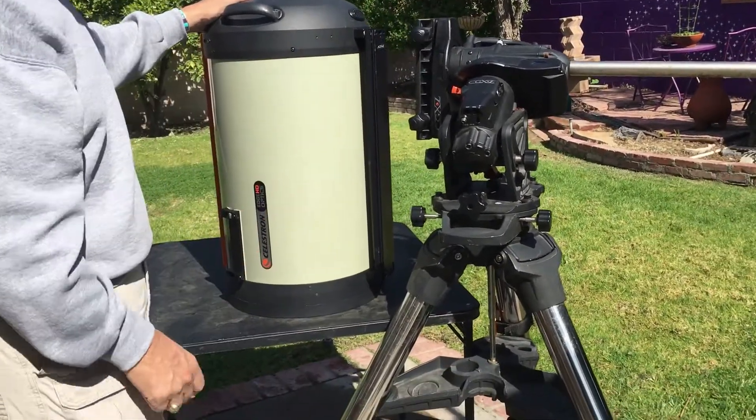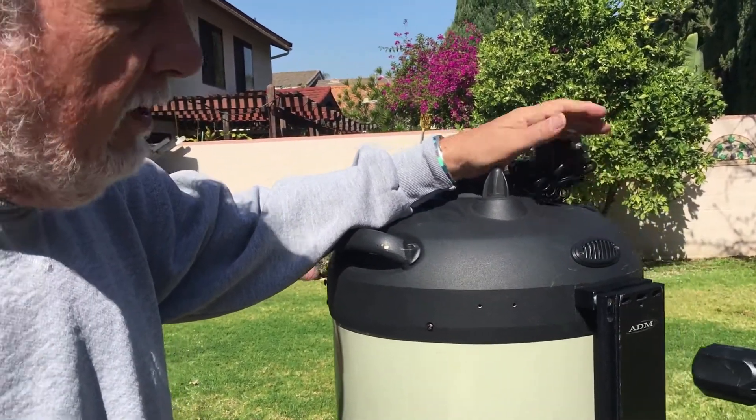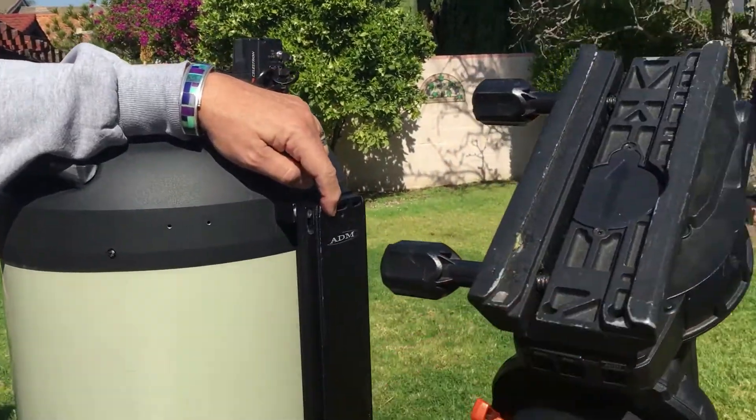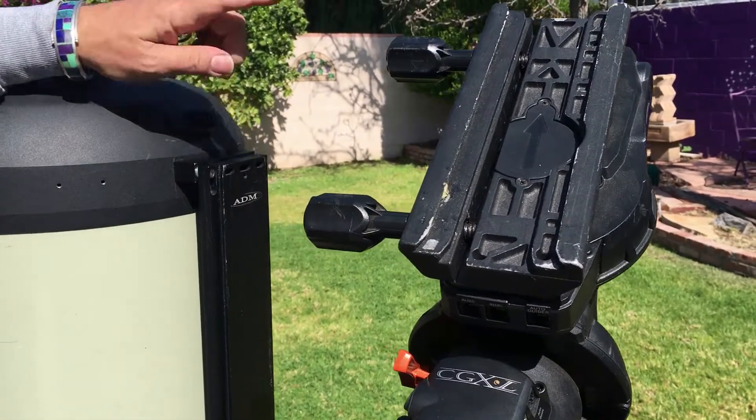I'm going to now turn the mount and take a look at this. So now we're going to look at the modifications to the dovetail and to the saddle. Then I'll put it back together, point it, and show you what we were trying to do.